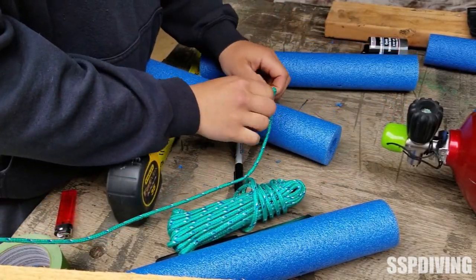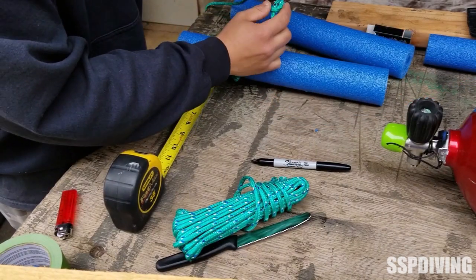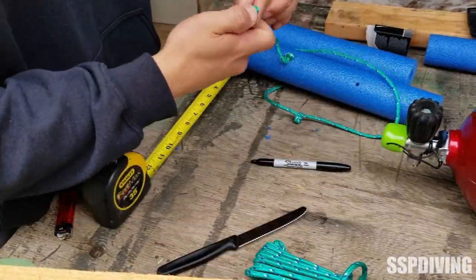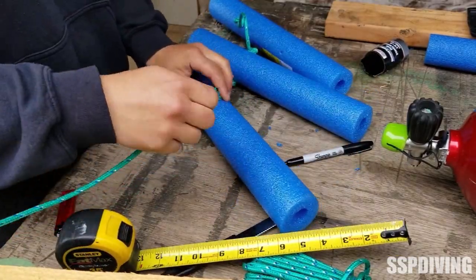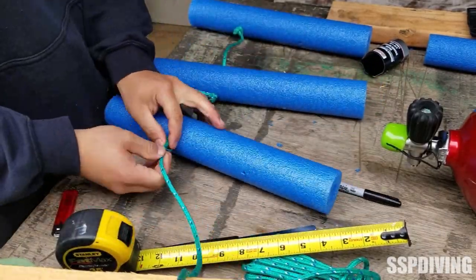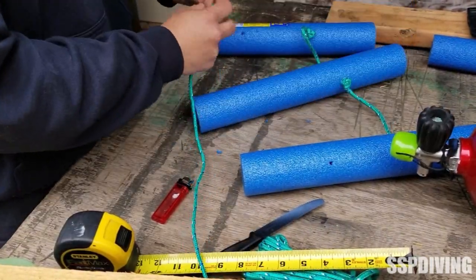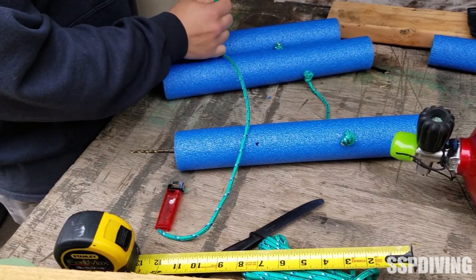We'll tie that one off and get the rest of these going. Put it through the last one and tie this one off. Then we've got one more rope that's going to go across the bottom. Now, with the rope — just like anything when you're cutting the rope — make sure you burn the ends or melt the ends so that the rope doesn't fray.